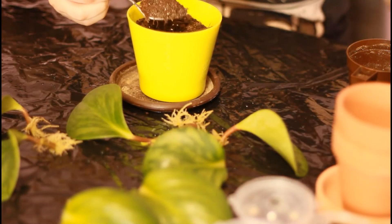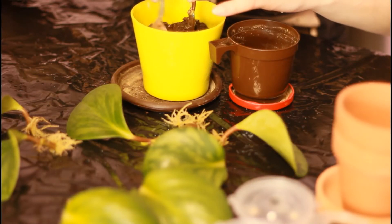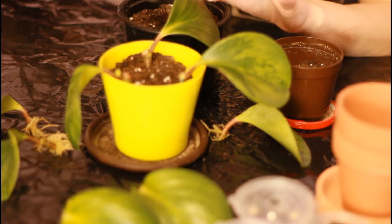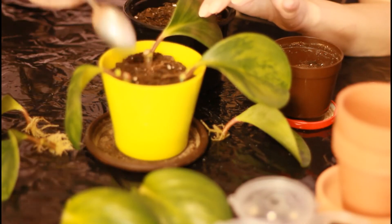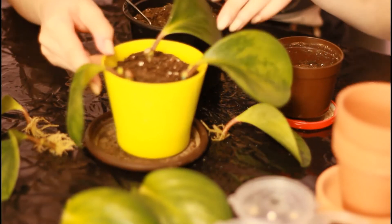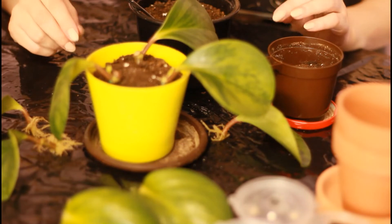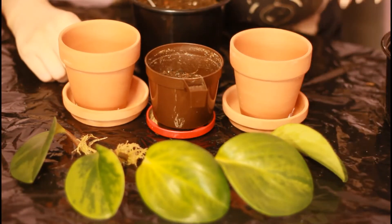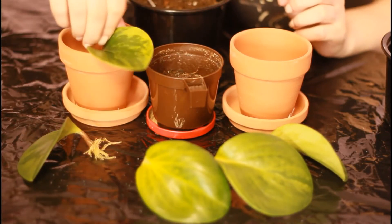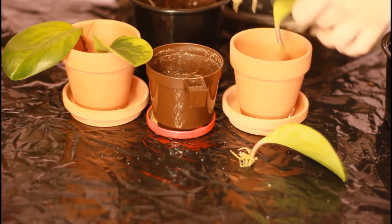I'm going to put this long-stem cutting in first, then place two more alongside it. These three are ready. I'm left with one, two, three, four, five cuttings and three pots — I need to figure out how to mix and match. I think I'm going to group the bigger leaves together.